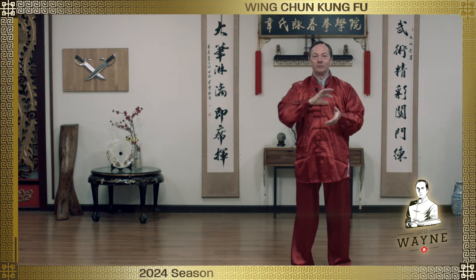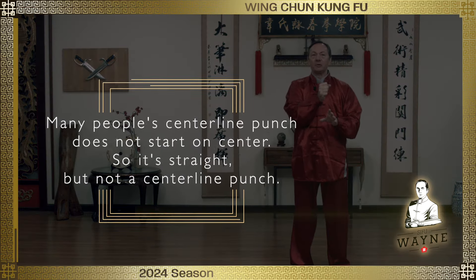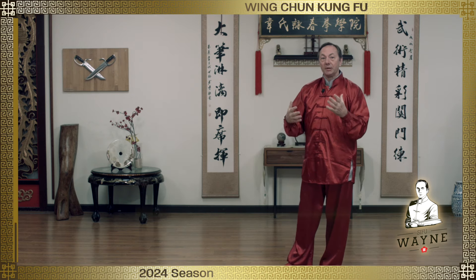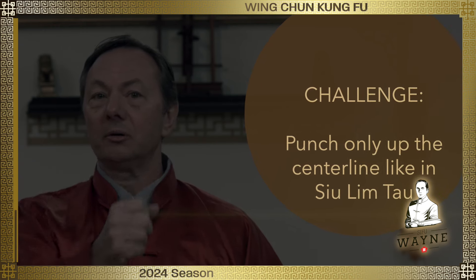What happens is people play their chi sao or their Wing Chun, and what happens is their punch ends up coming around the corner — like a cross, like a boxer's cross — instead of up the center. Play your chi sao and tell me how many times you end up punching not on center. You punch to the center, but that's different than having your punch go up center like in Sil Lim Tao.